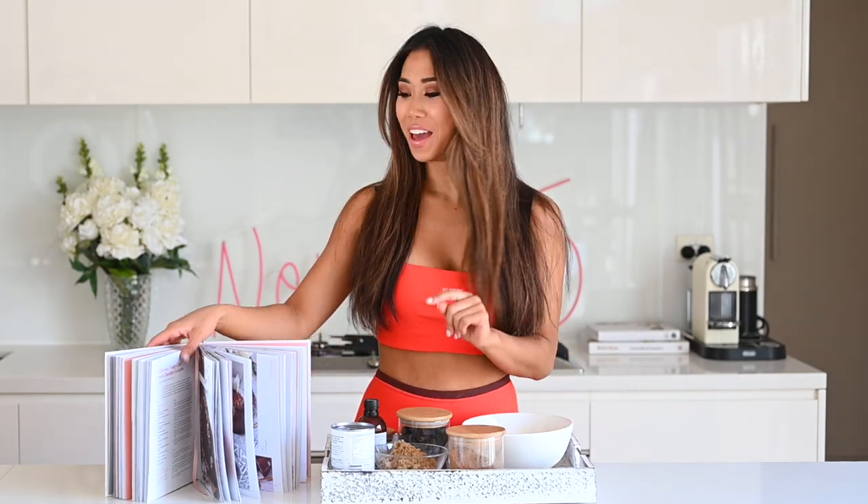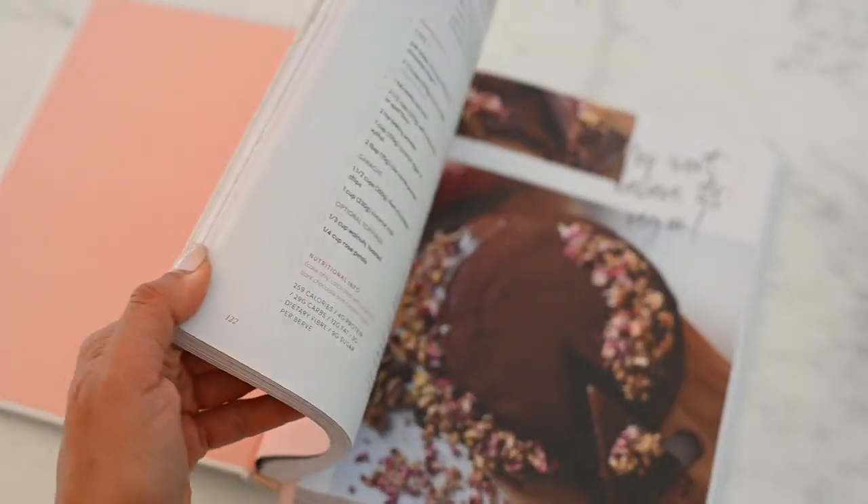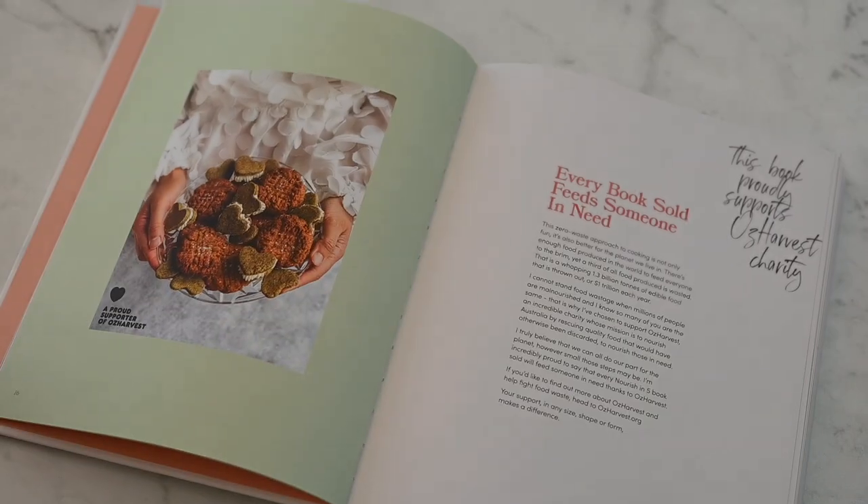Hey guys, I hope you're all doing really well. I am back with another healthy dessert recipe, and this time it's from my cookbook 'The Nourishing Five' — my first ever cookbook. All the recipes in here, over 100, are all healthy, easy, delicious, and five ingredients or less. It is super fun to make all the recipes in this book.